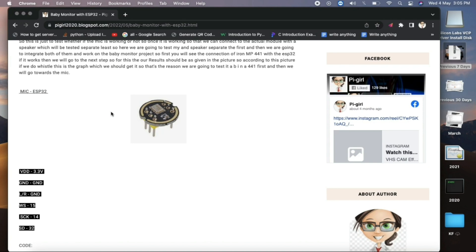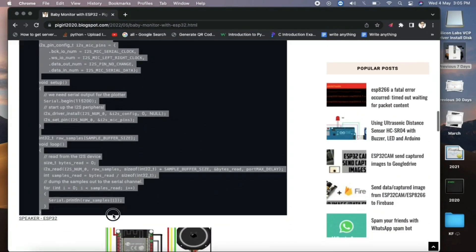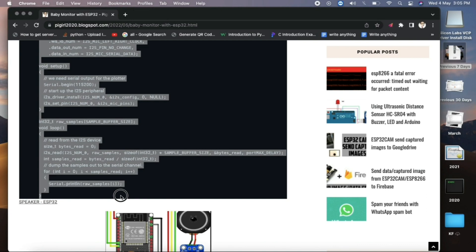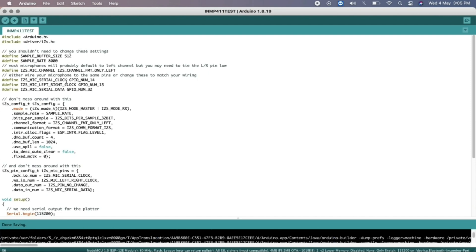Once your connections are done with the ESP32, the next step is to upload the code. Copy the code provided below on the blog and paste it into the Arduino IDE. Then compile and upload the code — just save and run it — and we'll see the results.